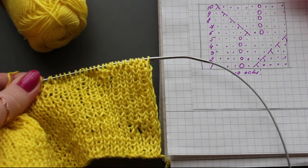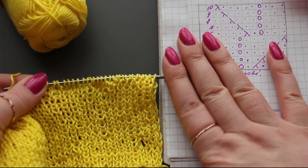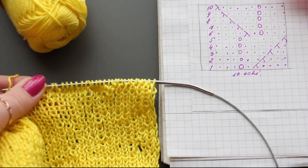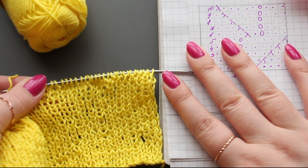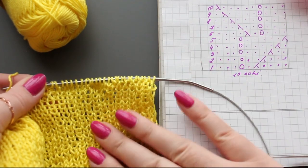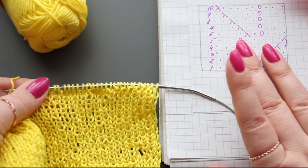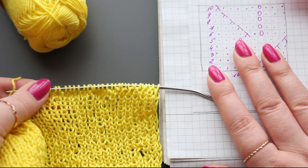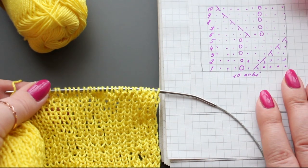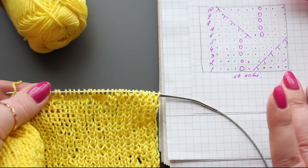So what will you do next, dear friends? Continue knitting upward on this blouse. When you reach a height of 40 cm — all in ribbing — from that point we'll start knitting the front and back separately. Until then, happy knitting! I'll go continue my own knitting and we'll meet again.